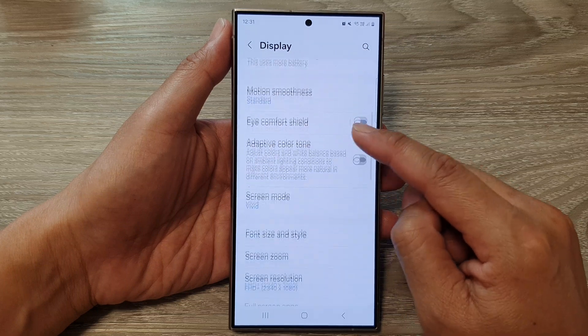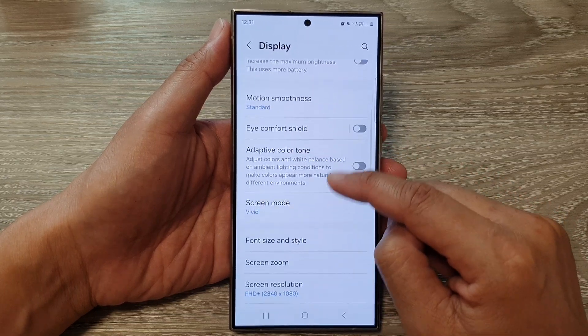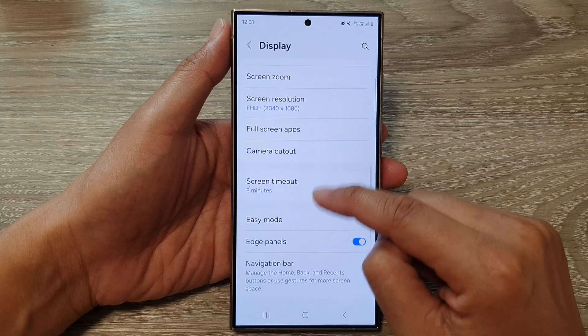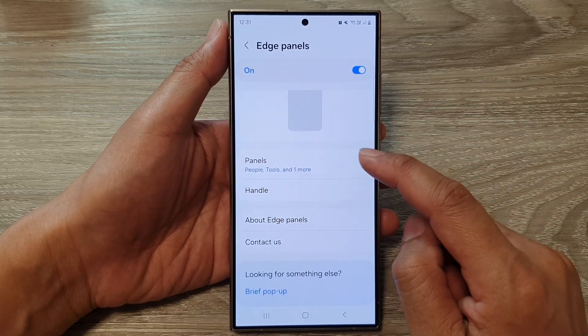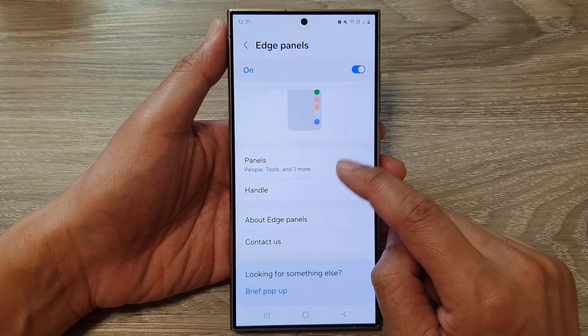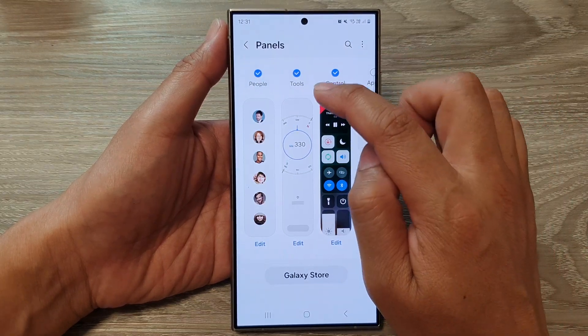After that, go down and tap on Edge Panels. Then go down and tap on Panels. Now in here, swipe across until you can locate the Tools Panel.